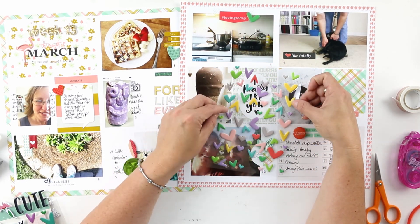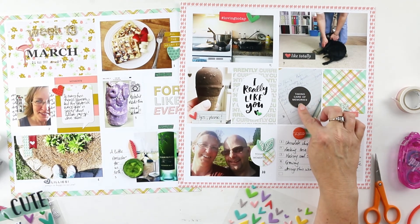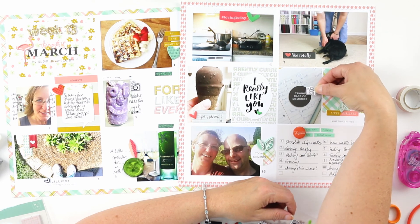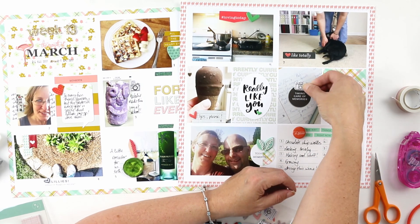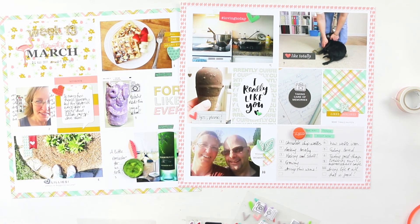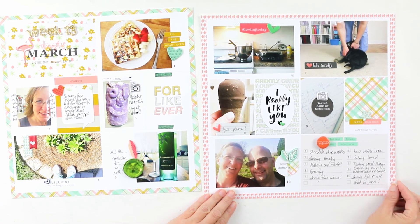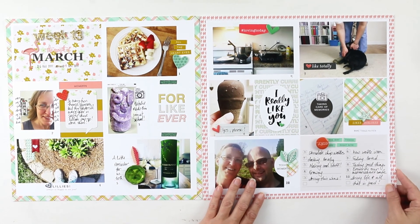That's going to wrap up this layout — I'll put down one or two more hearts and then share some still photos. Be sure to check out my blog post at larkanddesigntm.com — I always do a blog post with every video. Be sure to subscribe, hit like, and leave me a comment telling me what you like and what you're doing this week. Thanks again for watching, you guys — bye-bye!